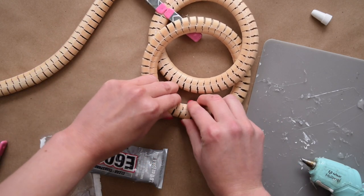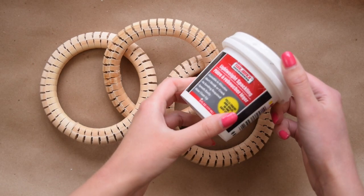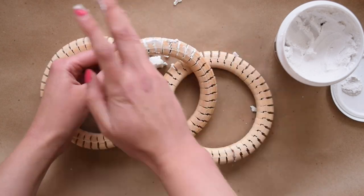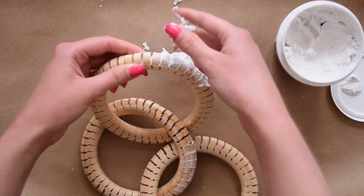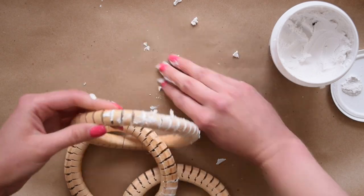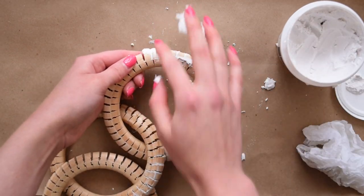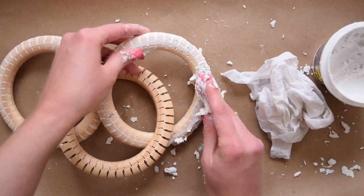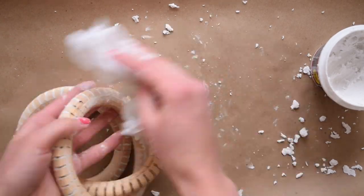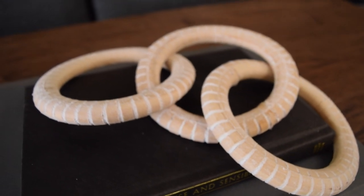I've seen this DIY done before with just these snakes, but I wanted to enhance it to fill in all of those gaps because they can make it look a little cheap. I'm using some Dollar Tree lightweight spackling and just applying it in each of the little crevices in the snake — it takes a little effort but the results are awesome. I got this idea from Justin Ray. I also used a damp paper towel to clean off any excess, which gave the snakes a little bit of a whitewash look. You may need a second coat of spackle since it shrinks a bit, but this turns simple Dollar Tree supplies into a very high-end decor piece that would retail for way more than the four dollars it took to make.